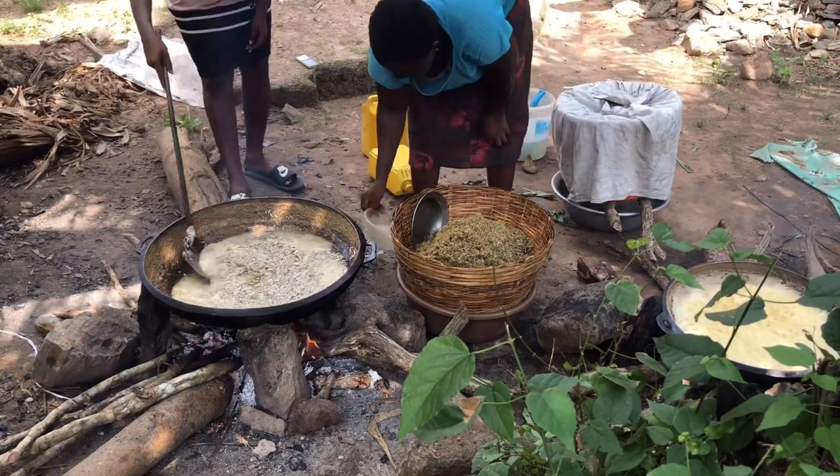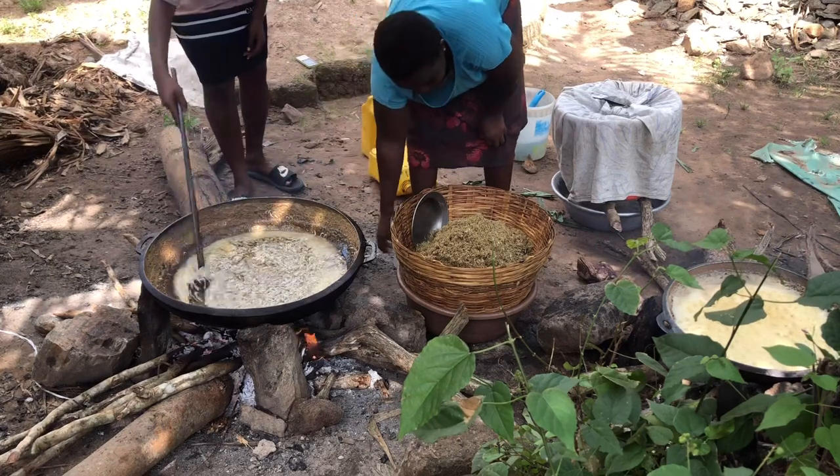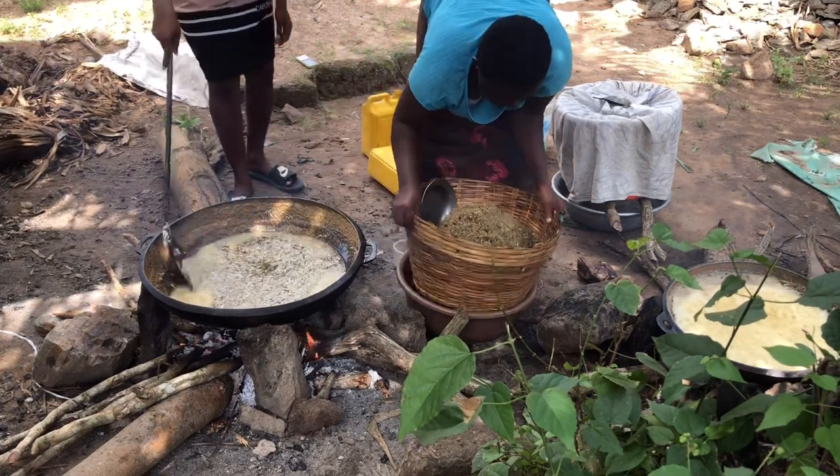Scoop, fry, scoop, fry, scoop, fry — add our salt solution. That's what we'll be doing until everything is done.